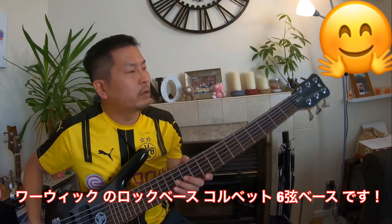This is it. This is called Warwick Rock Bass Corvette 6th string bass.